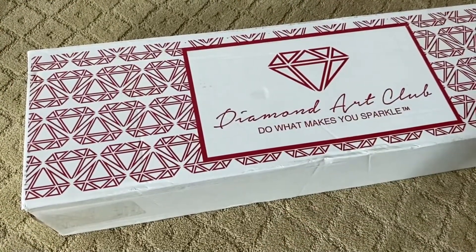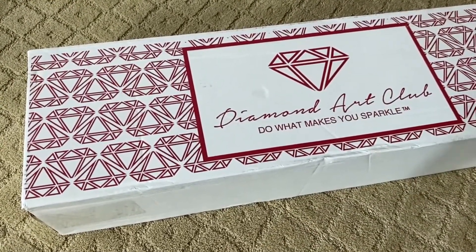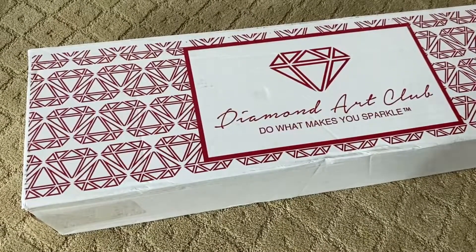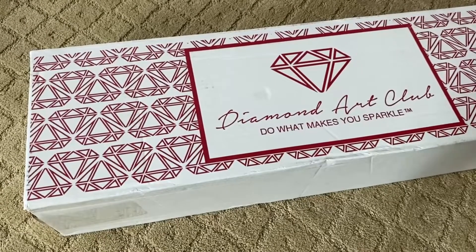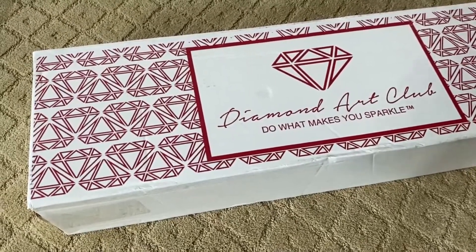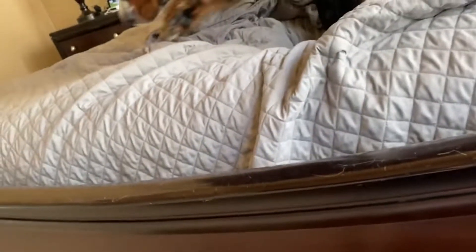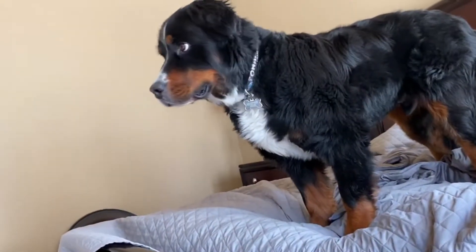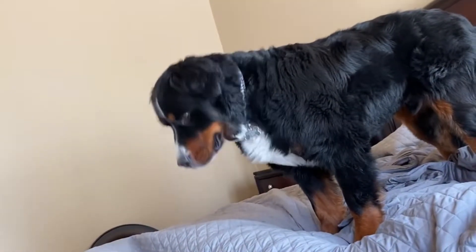Hey everyone, it's Laura and I'm back with more Diamond Art Club to show you. Before I do, I actually have Maui here in the room with me. I thought I would show you guys Maui. There's Maui in his usual spot during the day. He likes to sleep on our bed and treat it like a dog bed. But here he comes.